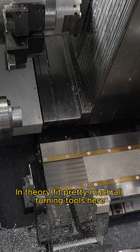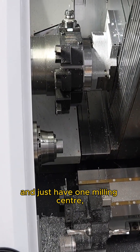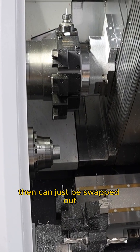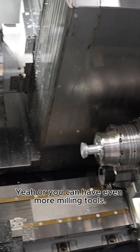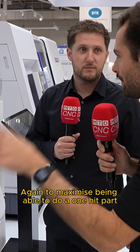One station is a B-axis, but it's also got a 24-station carousel in the back for the ATC. Meaning you could in theory fit pretty much all turning tools here and just have one milling tool that can be swapped out — or you can have even more milling tools. Again, to maximize being able to do a one-hit part on this machine.